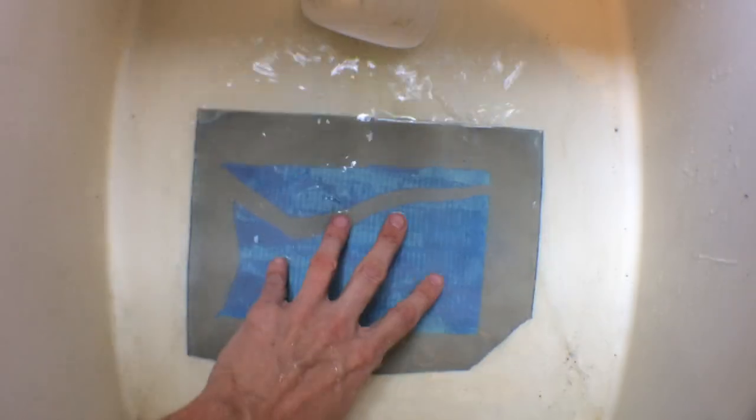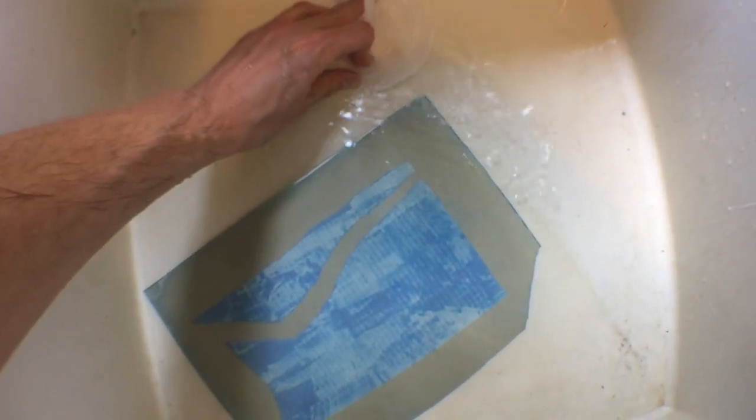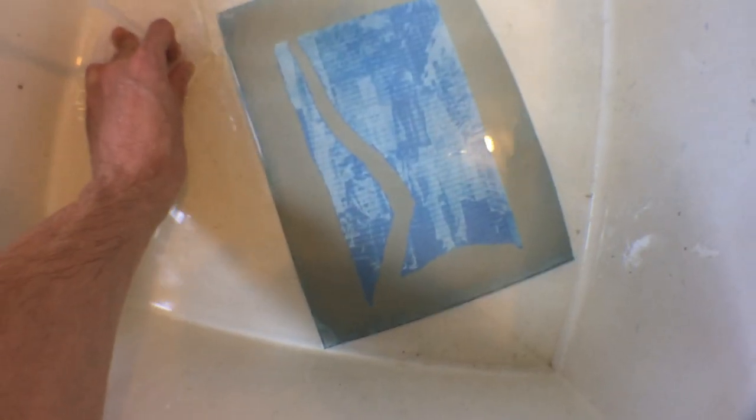Okay, now let's start with this one — this is the first one we saw in the video. We're going to put our stopper in. Now let's take our cyanotype image and see what it looks like. I'll use my hand to direct the water since the faucet itself doesn't do a great job — it's got limited range. You can see our image is slowly developing.